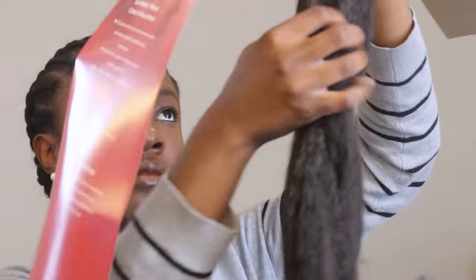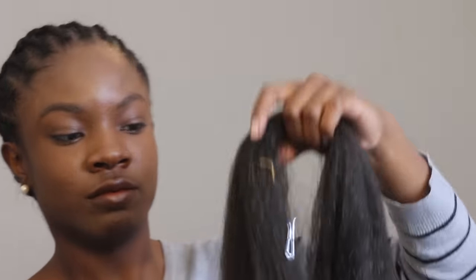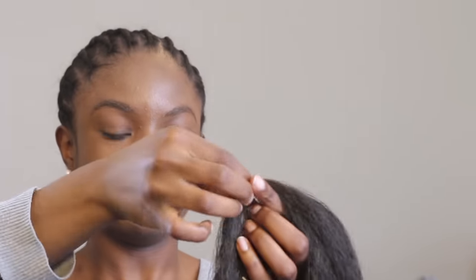The hair I'm using is just regular pack hair that I picked up from my beauty supply store. It costs like $1.09 — super cheap. Just your regular kanekalon hair. I'll try to find a link to this direct brand in case you want to get it too, but literally any pack hair or kanekalon hair will work for this.